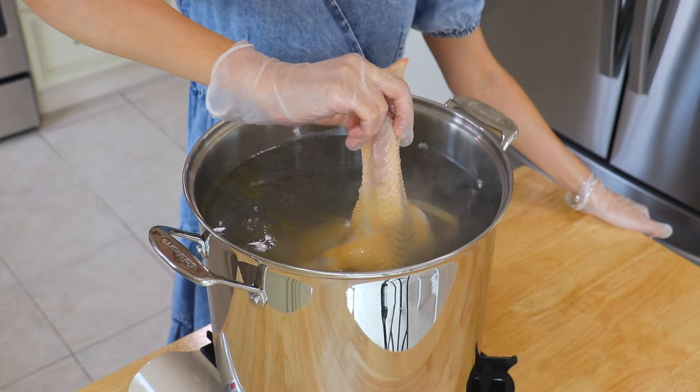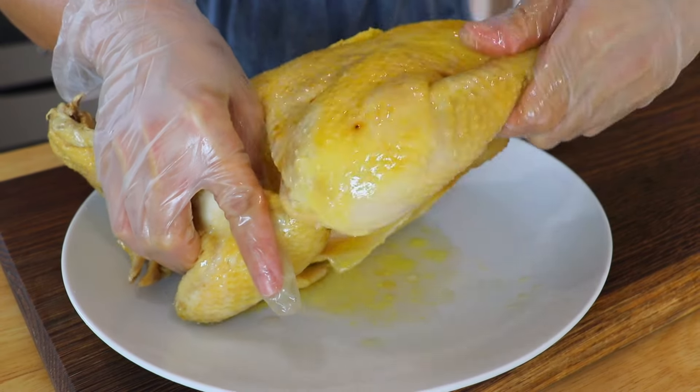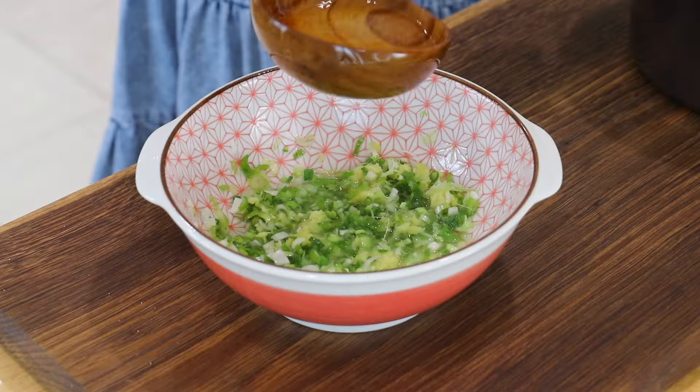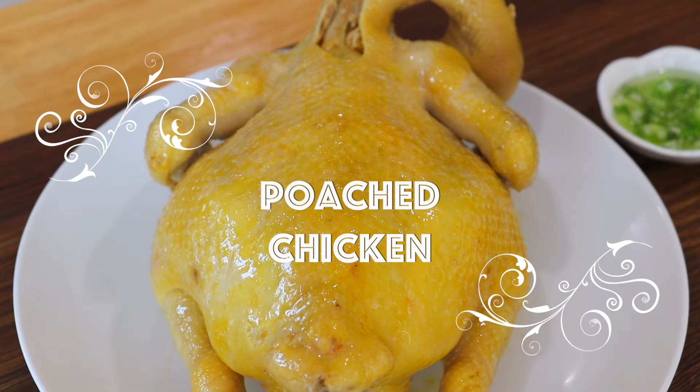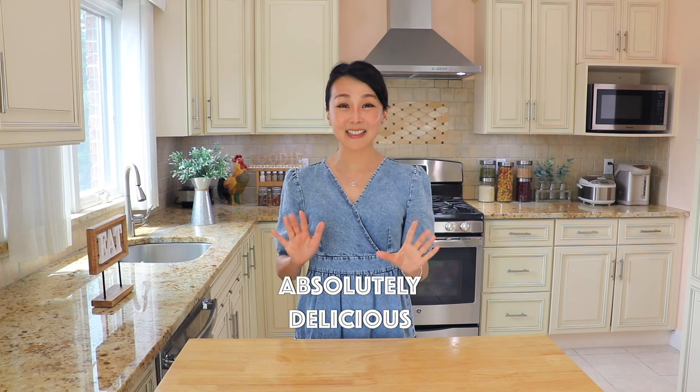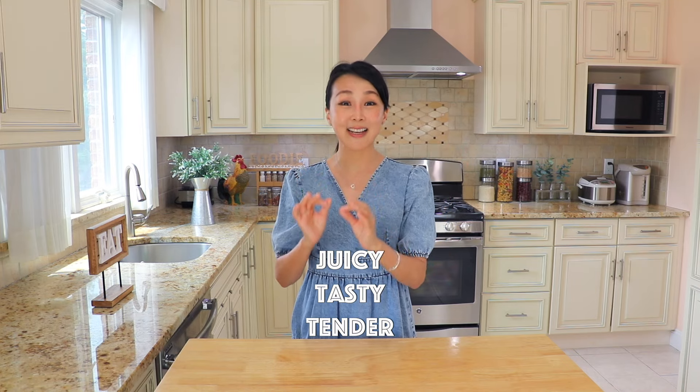Poached chicken with ginger scallion oil is a classic Chinese dish. It might seem like a complicated dish to get, but it's indeed super easy. Absolutely delicious — it's so juicy, tasty, and tender. Let's get started!